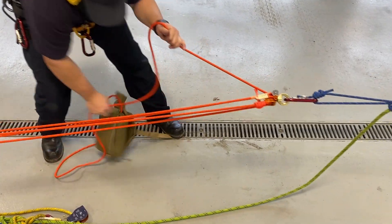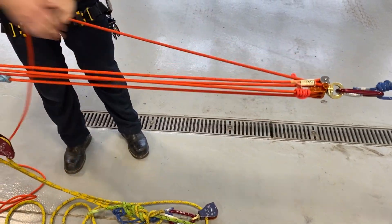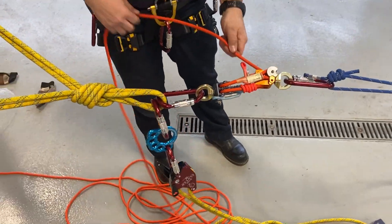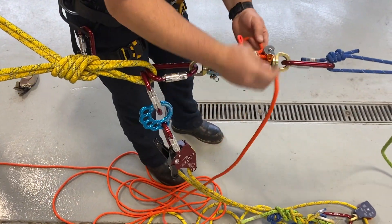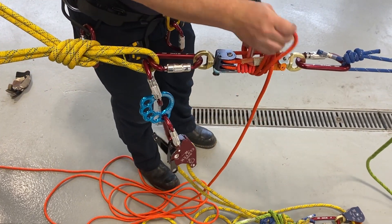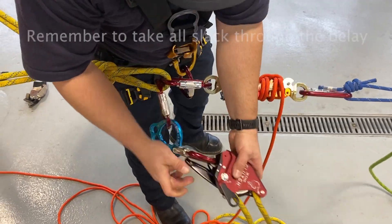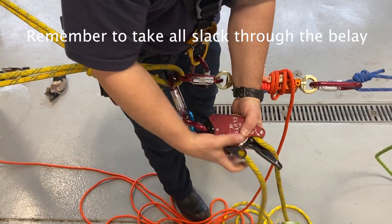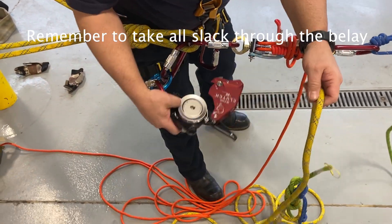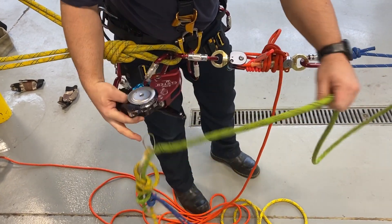Haul it all the way in to get as much of that knot through our system as possible. Now we can lock that off by doing a slip half hitch and another half hitch — our Aztec is safed off. We can take our main line, open up the clutch, and pass our knot through the clutch.